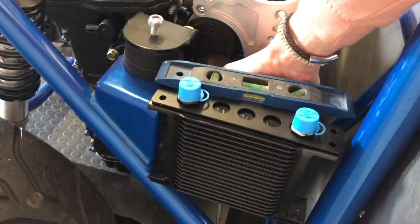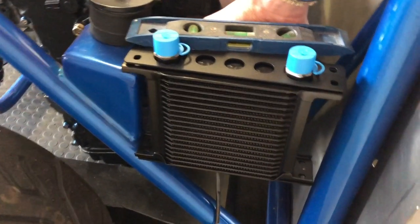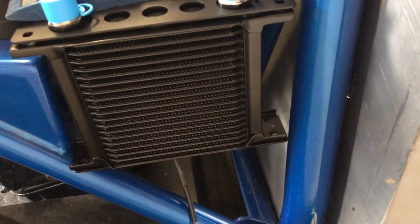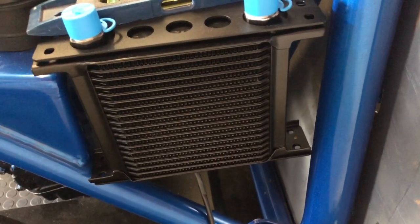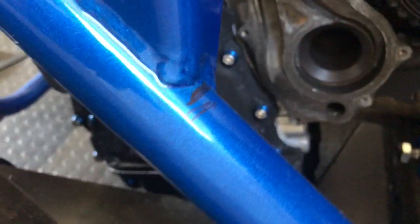I'm just mocking up the brackets now for mounting this oil cooler. The main thing I want to make sure is that it's level, then I'm going to mark on the frame rails where the locating parts are so I can start making brackets. I've marked up a couple of black lines on the frame rail where the brackets are going to be.